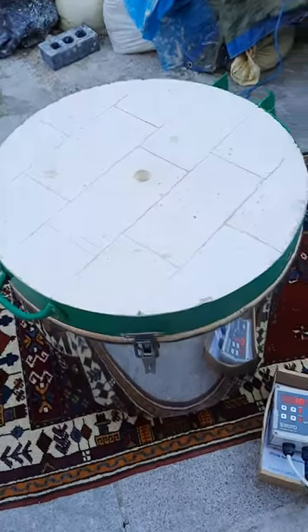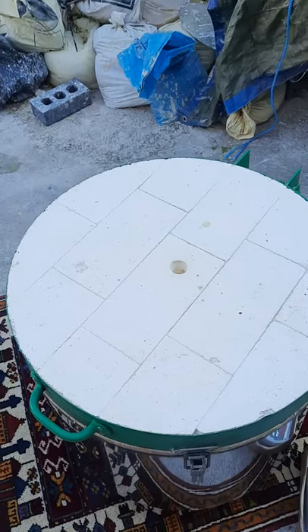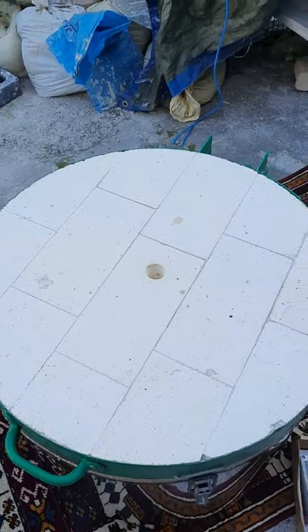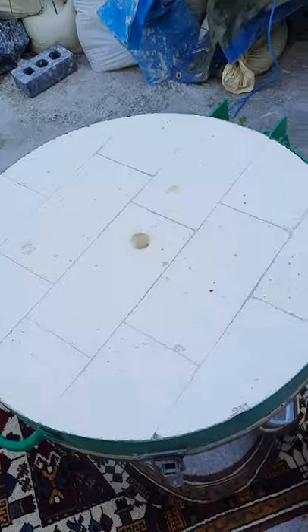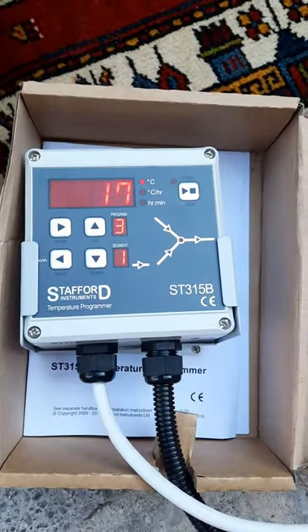Good afternoon, I'm Shanika from Polvia Pottery. I thought I should take a little video of the pottery craft kiln with the brand new Stafford 315B Power Programmer.